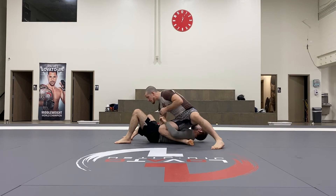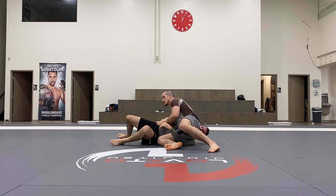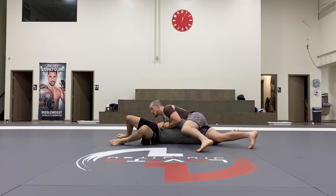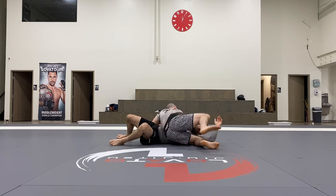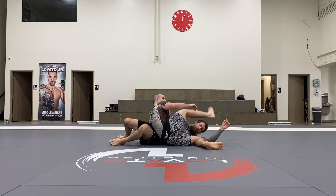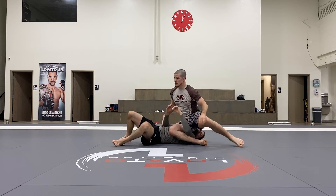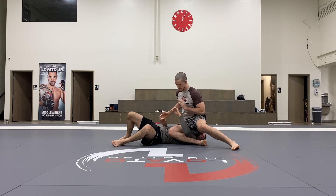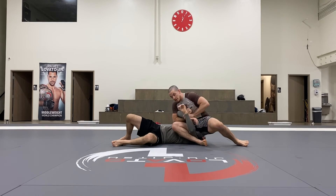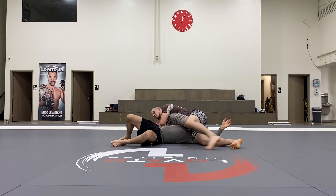Sometimes from here they make the mistake of reaching into this arm — boom, I can drop my hip and try to stretch at the back snap. I can drop the head and finish my femora from here. Because Dustin really shouldn't reach too much with this arm, but if he makes that mistake I'll definitely capitalize on the back snap.